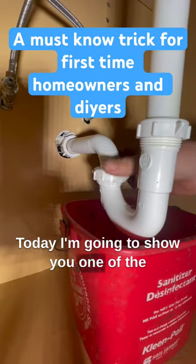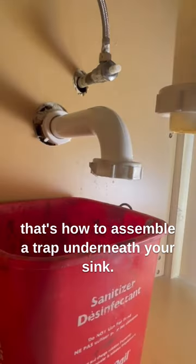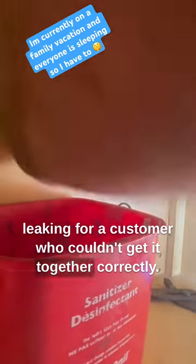Hello, today I'm going to show you one of the best things to know for homeowners or DIYers, and that's how to assemble a trap underneath your sink. I was taking this one apart because it was leaking for a customer who couldn't get it together correctly.